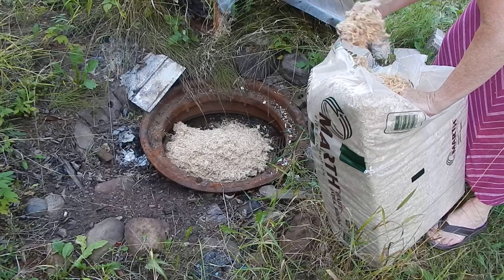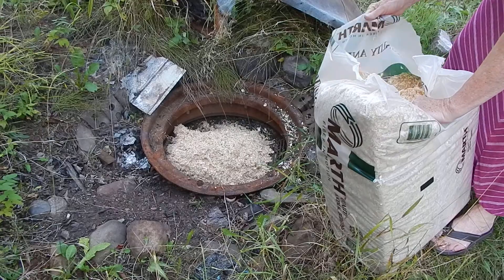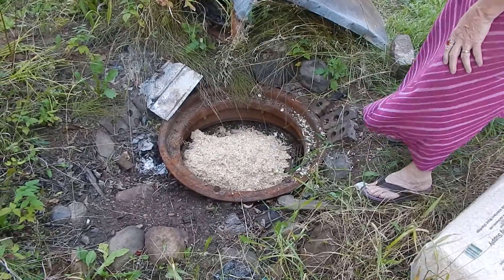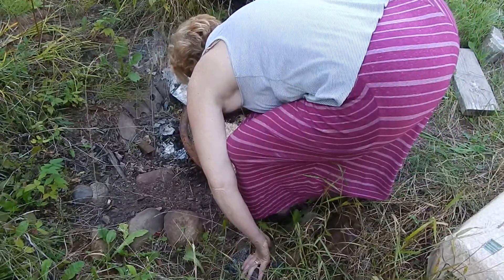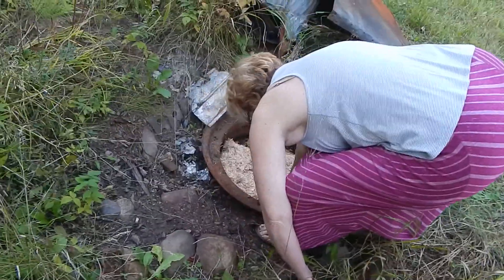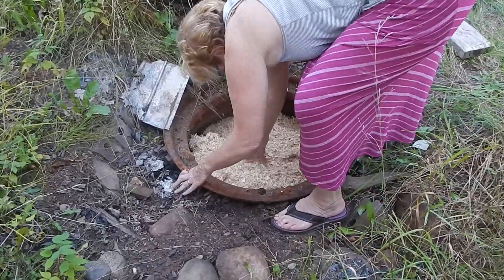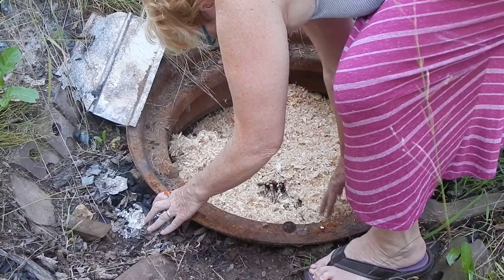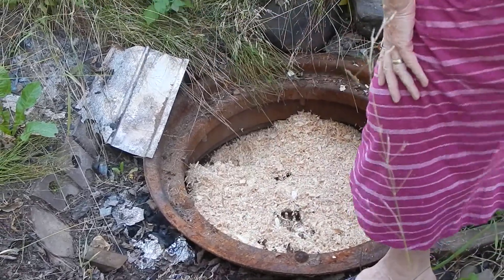Some of the sawdust I buy is wet because people cut wood and then it sits outside in the snow. I'm going to just get down in here — about two or three inches of sawdust. That looks pretty good. I'm going to put a little more on top of that rack.